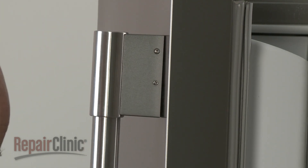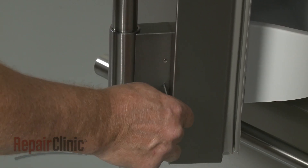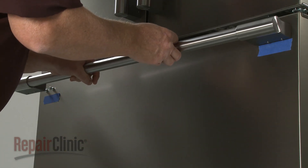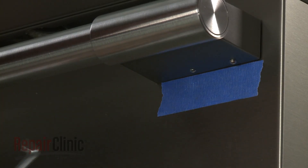When reinstalling or replacing a refrigerator door handle, align it on the mounting studs with the set screws facing inward. The freezer door handle should be aligned on the studs with the set screws facing downward. Tighten the set screws to secure.